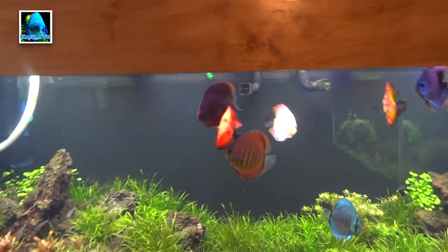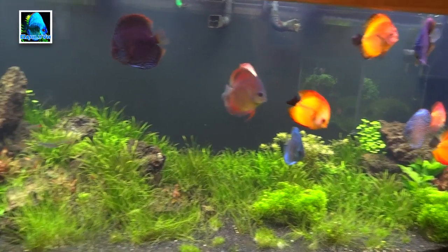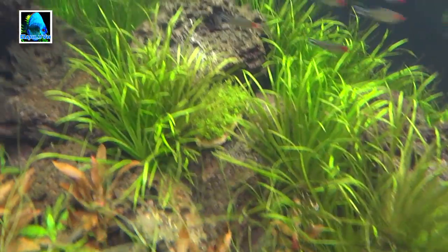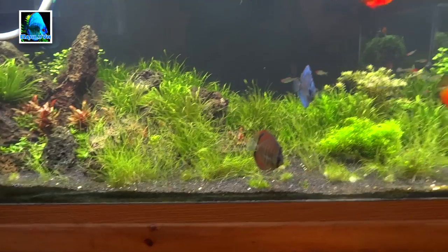The discus are all doing really well. There's also one piece of HC right there tied to a rock. So that's what I've got for you guys right now.